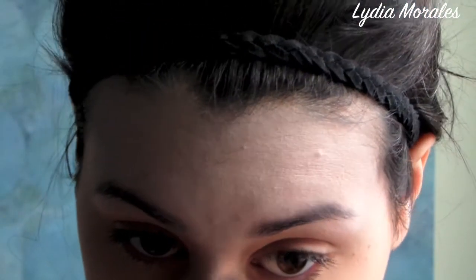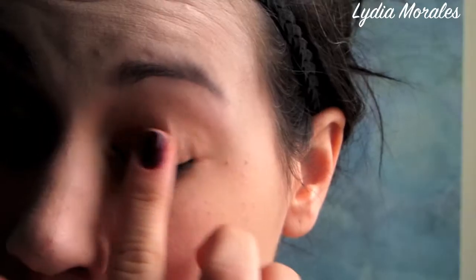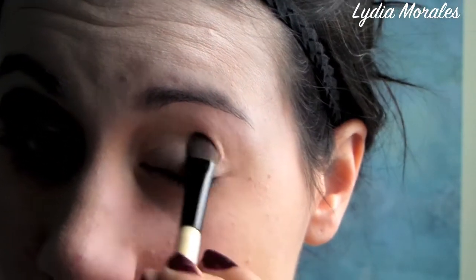Make sure you do this on either side of your temple as well as in between your nose. We're going to now prime the eyelid and use that same white eyeshadow that we just applied to the upper portion of our face, all over the lid.